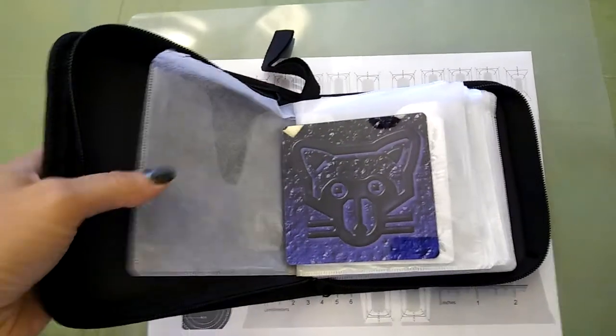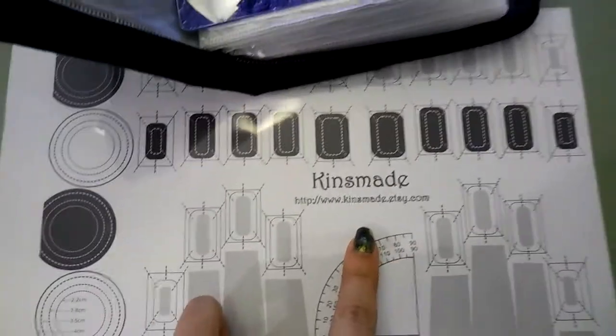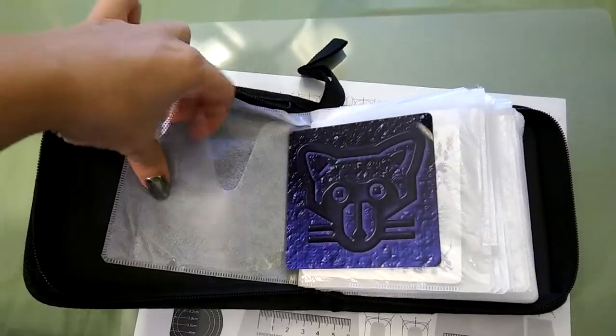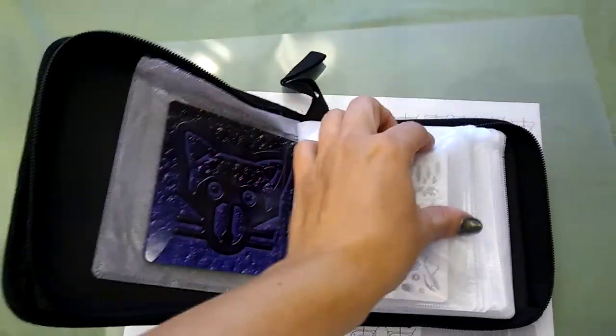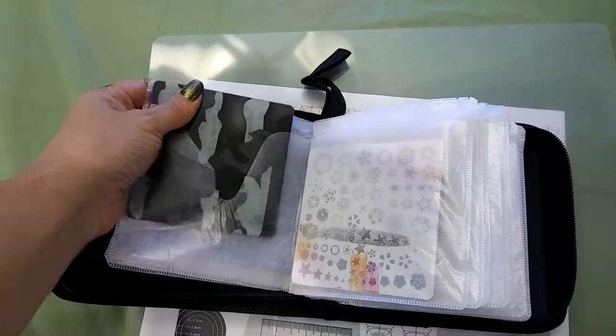Hi ladies, it's Mesa with Kinsmade.etsy.com. I just wanted to give you guys a quick storage solution. This is just a CD case. No one really has CDs anymore, so you can find these super cheap at yard sales. I've seen them in giveaway boxes — my husband had this one.